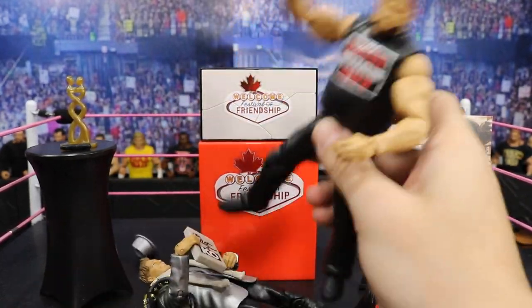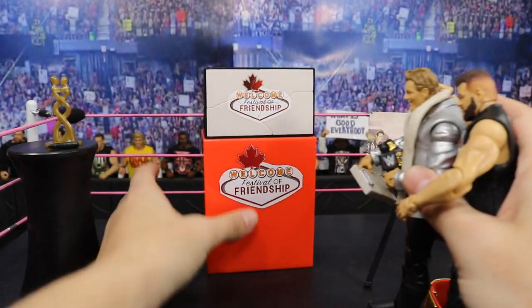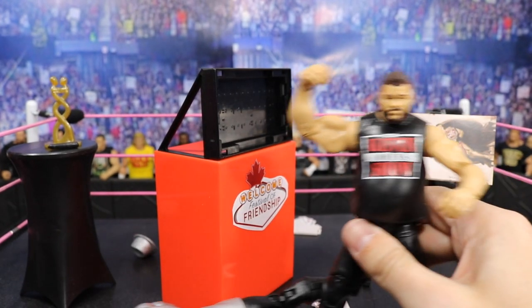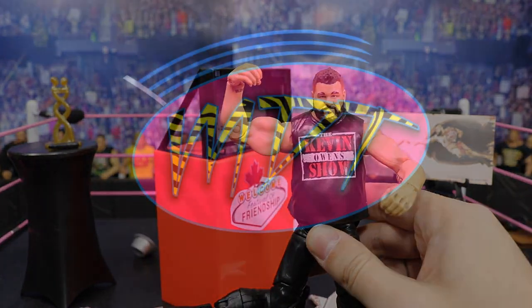Oh my god, Kevin Owens is beating the hell out of Chris Jericho! Oh my god, he turned on his best friend! Kevin Owens, why are you doing this?! Don't do this! Oh my god — Kevin Owens is on top of the world. Subscribe to My Damn Toys!